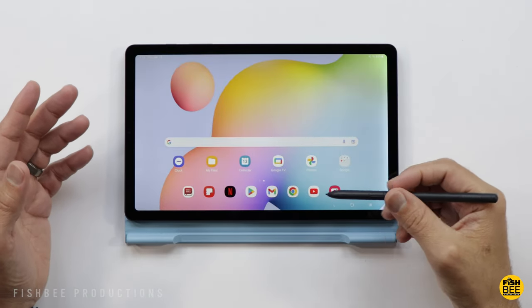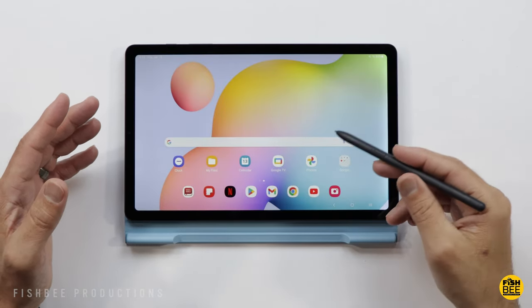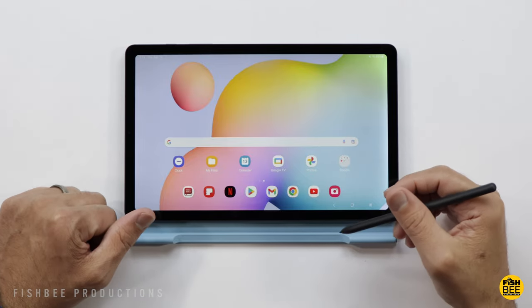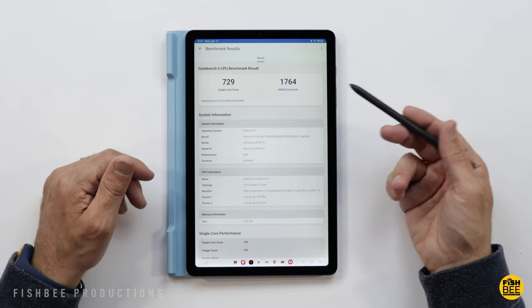This tablet has been updated with the Snapdragon 720 processor instead of the Exynos 9611 that the older model had, so you'll see a nice boost in performance.